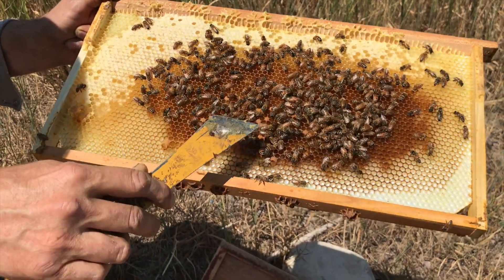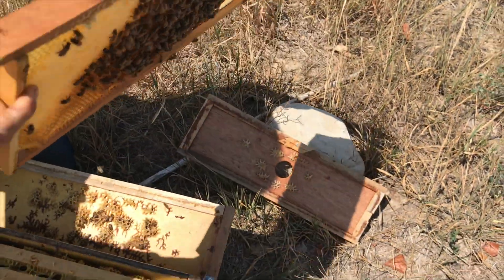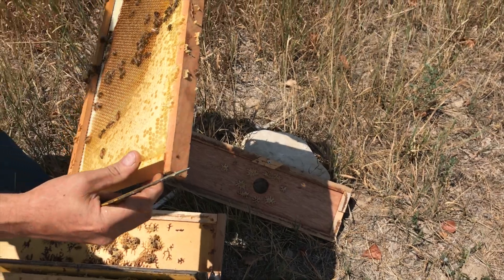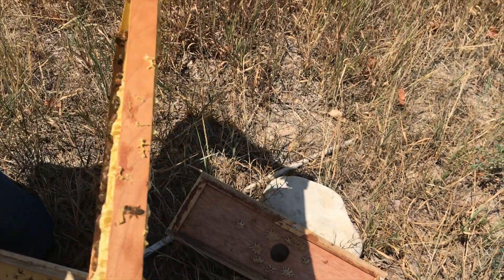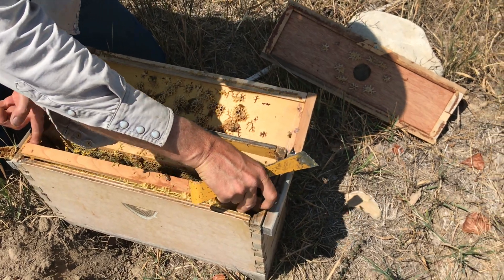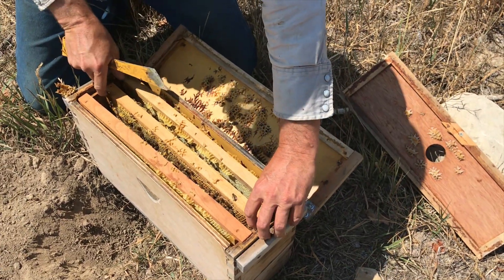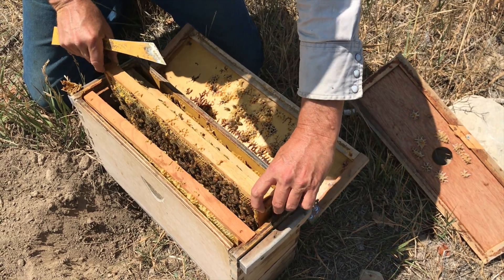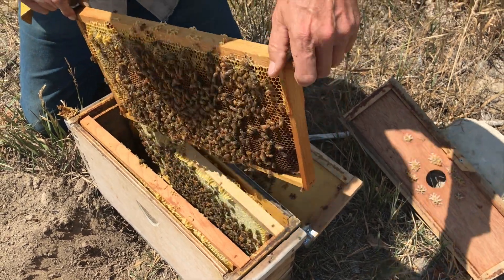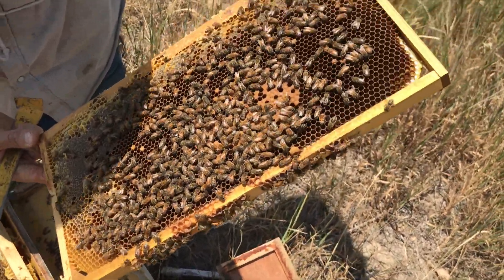I want to find the queen and then wipe out those emergency cells. These little queens that have just emerged are only half a day old, so they're not that lively — they're going to be moving slowly around the comb. She shouldn't be too hard to find. Typically when that new little princess emerges, she's going to be a lighter color and she'll be on a frame of brood.